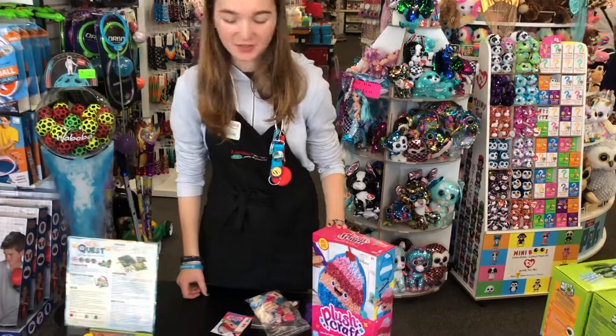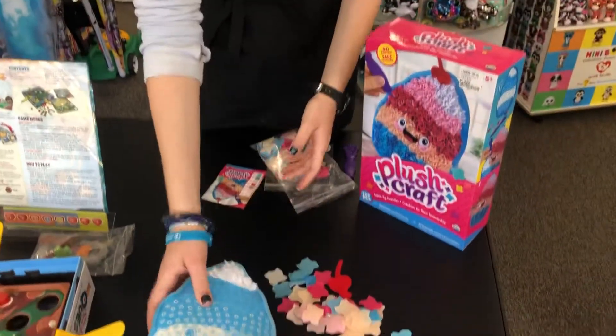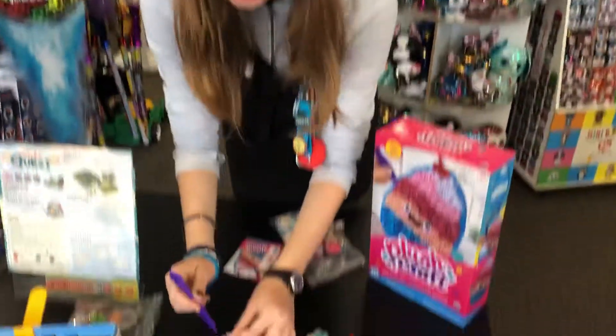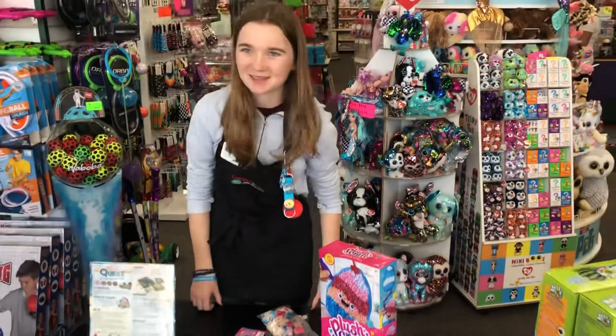So first off, we have the Plush Craft. What you have is this pillow, and then you have all these little pieces of felt-type material, and you use this pen to fill in the pillow — a little pop — to finish the design.